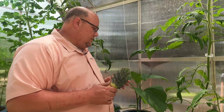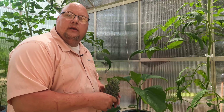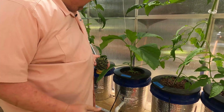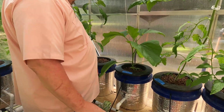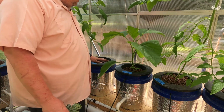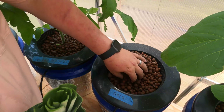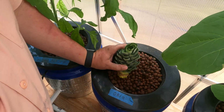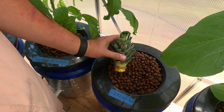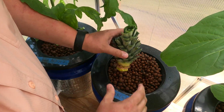All right, so here we are in the greenhouse. This year we don't have a whole lot of real estate out here, but I do have an empty bucket right down here, over here between my eggplant and my tomatoes. We're just going to plant it right here. I'll bring you in a little bit closer so you can see what I'm going to do. This is my Dutch bucket system.